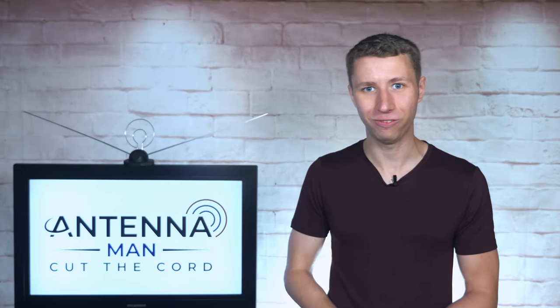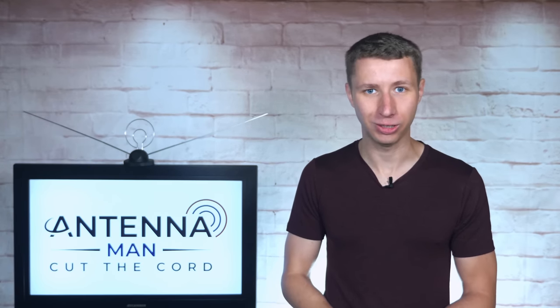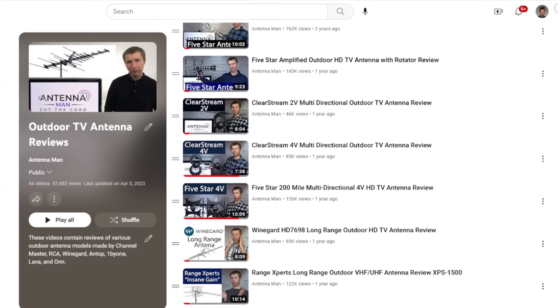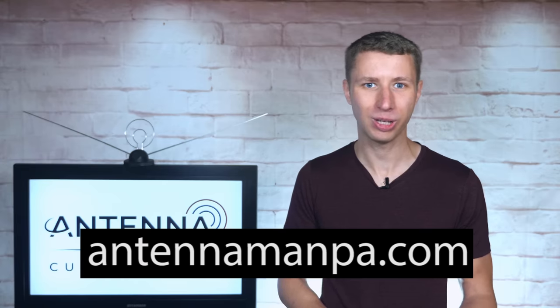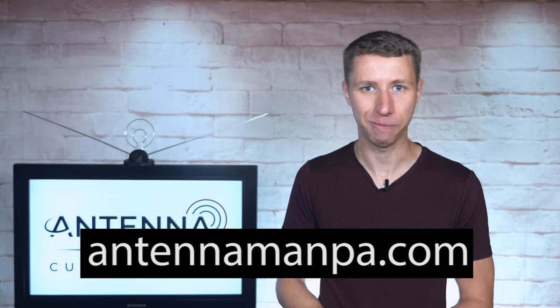It's junk. Stick with a reputable US-based antenna company like Channel Master, Winegard, RCA, Antennas Direct, or Televis. Use my YouTube channel as a resource to research antennas or sign up for an antenna recommendation from me on my website at antennamanpa.com.